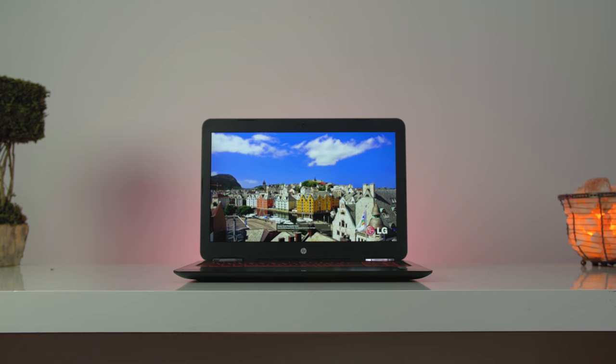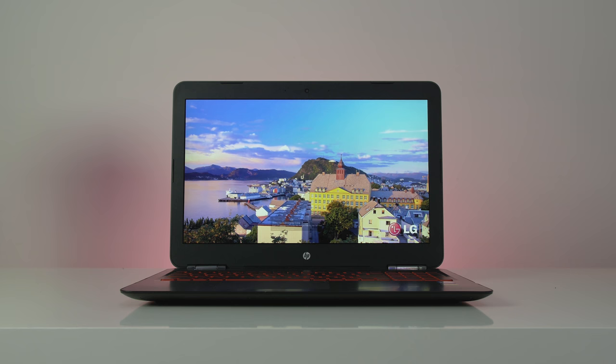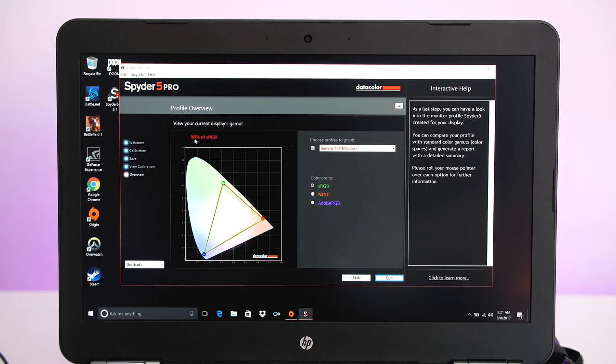The 15.6 inch IPS 60Hz UHD non-touch matte display has pretty big bezels. The text is super sharp, the contrast is nice, and it gets fairly bright. The viewing angles are good with only minor color shifting, and the matte finish helps with glare. sRGB sits at 98% and Adobe RGB at 75%, so not the best for photo or video creators, but it looks fantastic for gaming.